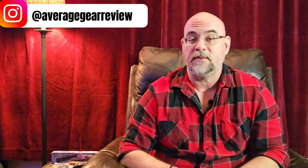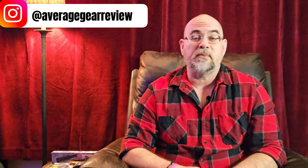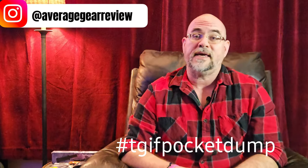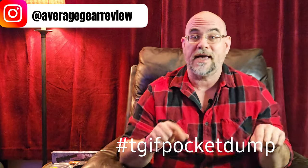Either I or somebody else can help you find one. Make sure that you're following us on Instagram over at Average Gear Review, all lowercase, and go over there and post your pocket dump with the hashtag TGIF pocket dump. Hopefully we'll see you in a future video. Alright guys, let's get over to the bench and get into it.